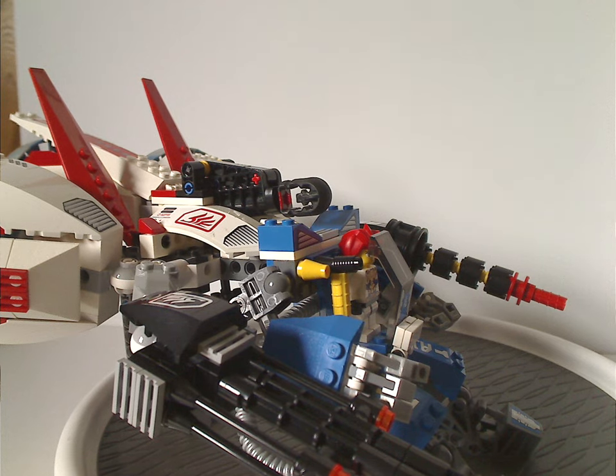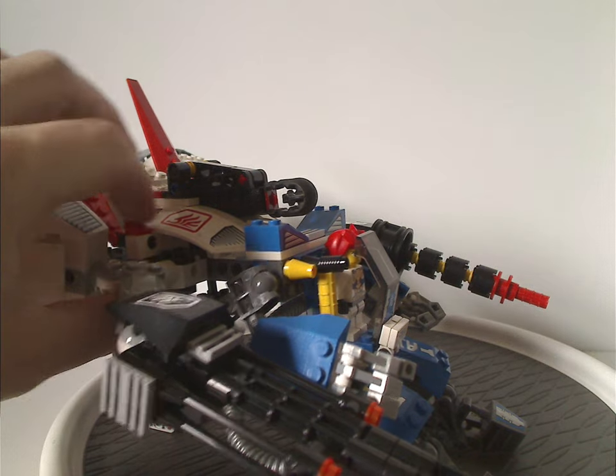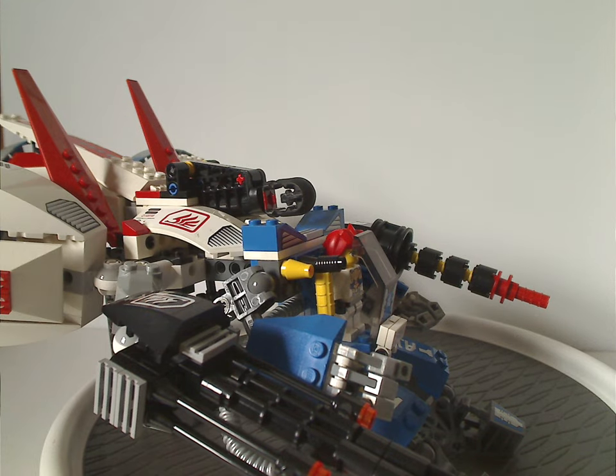Onto the final verdict: overall this is a quite cool set. You get two large builds in one, representative of some anime mechs, and it's a nice way to include Hayato in another set. The color scheme of red, white, and blue with some slight black is good and consistent — kind of close to the American flag and a couple other flags. For the roughly $40 it cost back in 2007, you got plenty of good stuff.